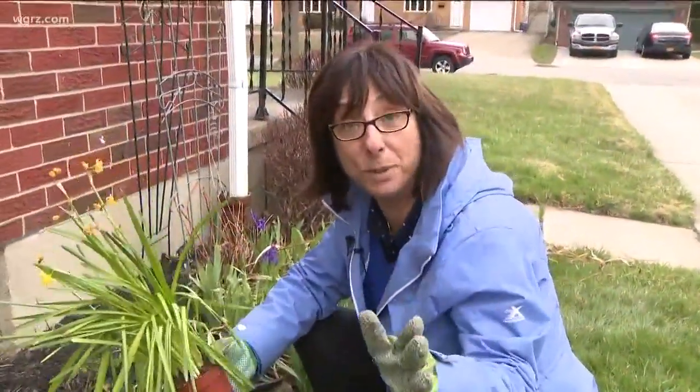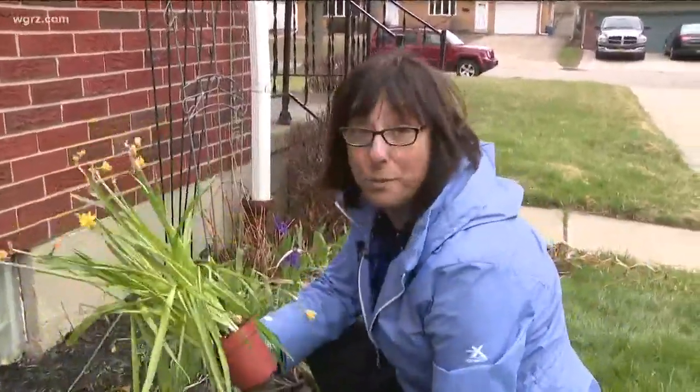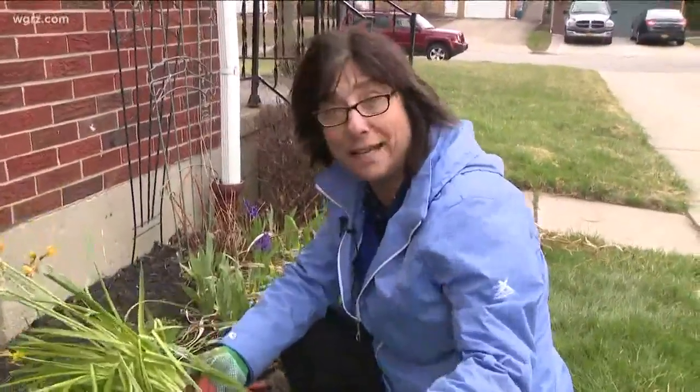So did everybody get tons of plants for Easter? Oh yes, I know you did. After they're done blooming in the house, you can take them outside and plant them outside. And most of them, especially the bulbs, will come back again next year.